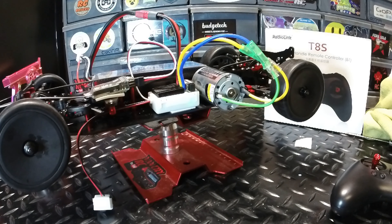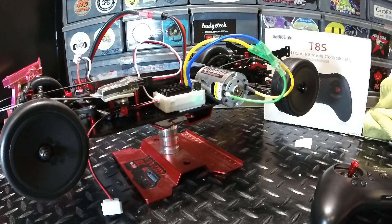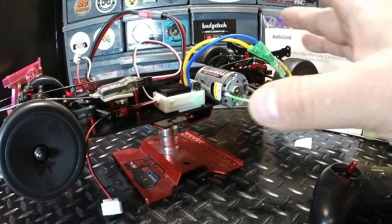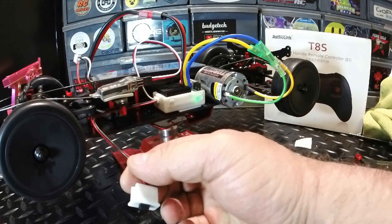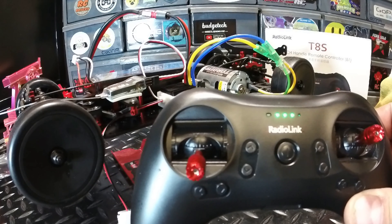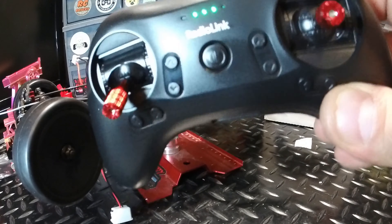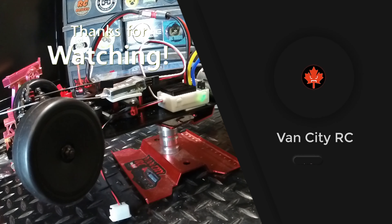I'm going to pack it up for the night — I think we got a good start to the project. Motor is installed and meshing nicely, ESC and receiver are mounted, hooked up, and tested. Tonight I'll do some cable management. Next session we'll get the on/off switch mounted, the steering servo installed, crack open the T8S to add the spring to the left stick for self-centering, and program the transmitter. Links for everything used in this project are down in the description — give it a thumbs up and we'll see you on the next one!